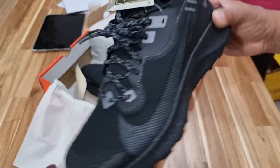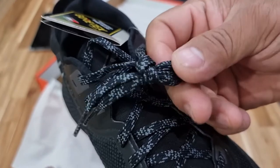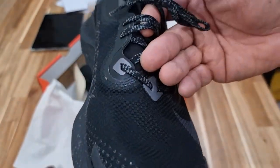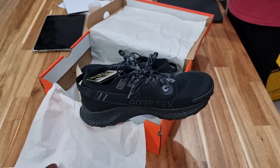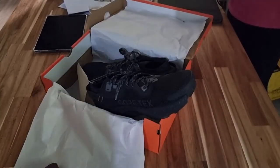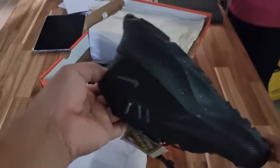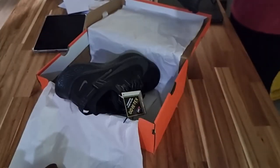And this is — I think these are reflectorized laces. Let me try it. It glows in the dark, I think. It's completely dark.